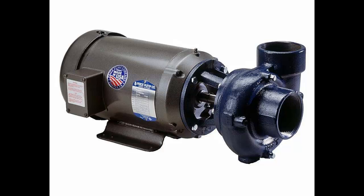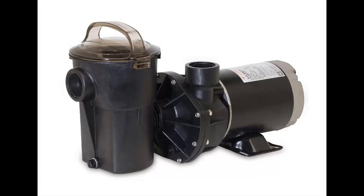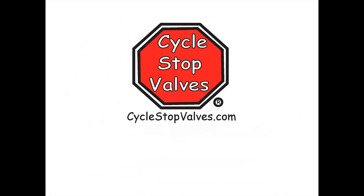Submersible, turbine, centrifugal, jet, and even pool pumps work the same way. If you need help reading a pump curve or any further assistance, contact us or see our webpage at CycleStopValves.com.